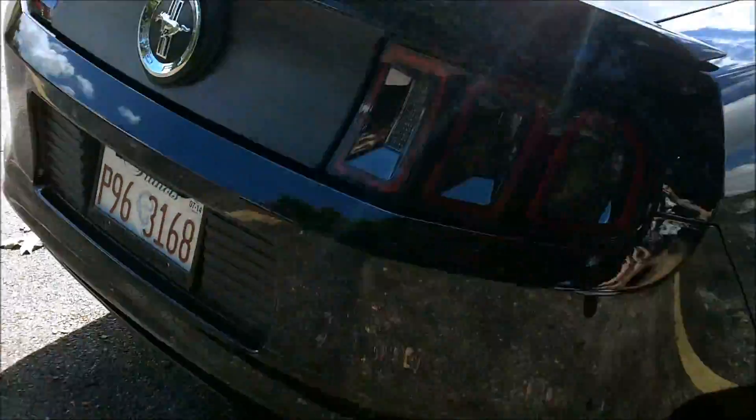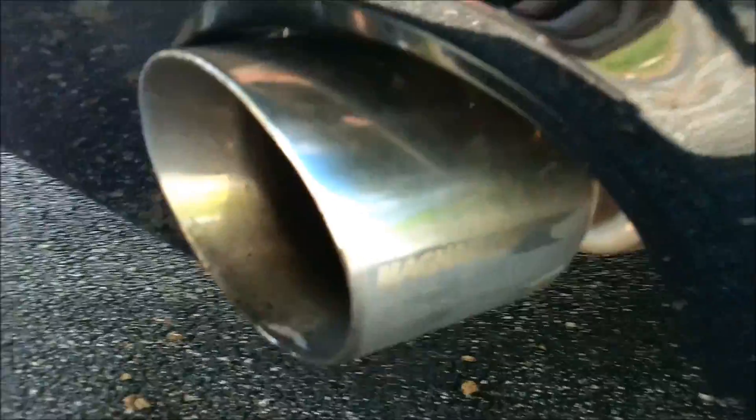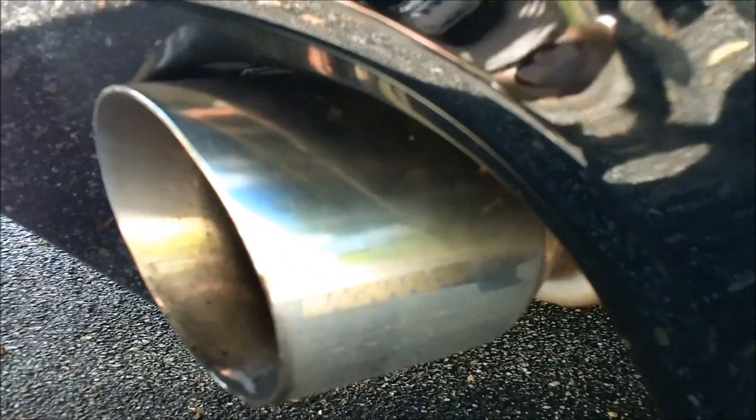I put a Magnaflow Street Series cat-back on it. They're looking dirty — not a good chance to clean those.